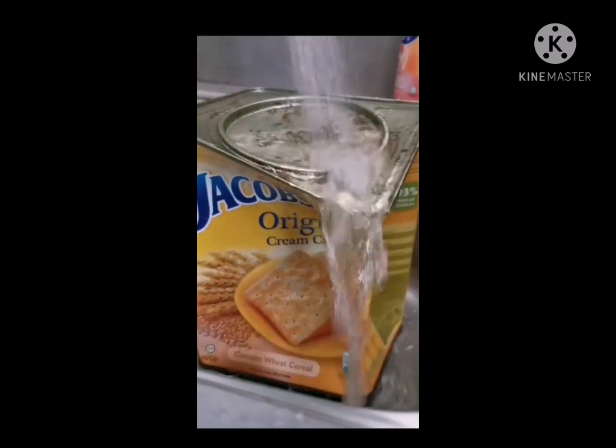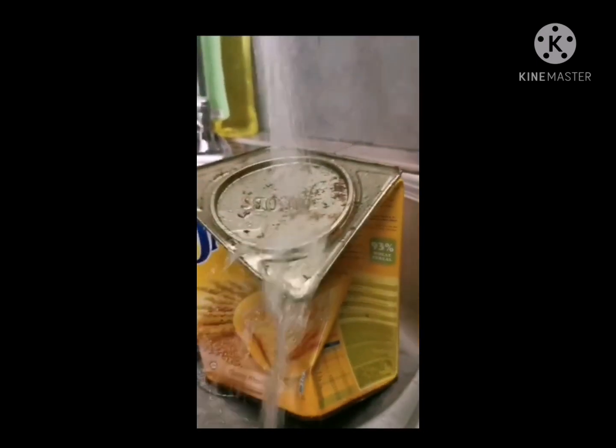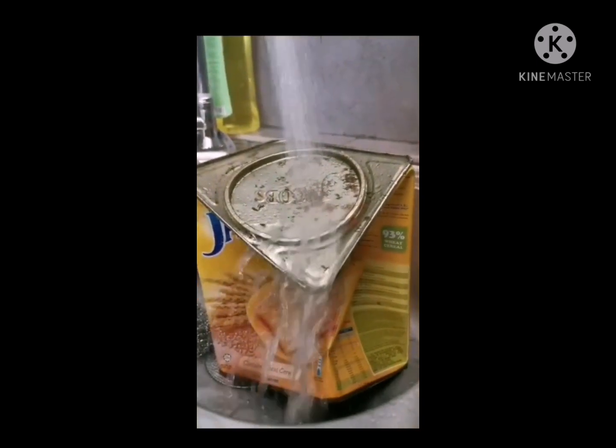When you boil the water in the can, you fill up the space in the can with vapor. The moment we seal the can and cool it down with water, the vapor within the can condensates. Therefore, the space in the can becomes a partial vacuum, which causes the tin to crush.